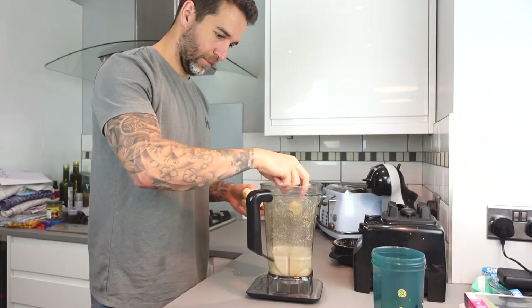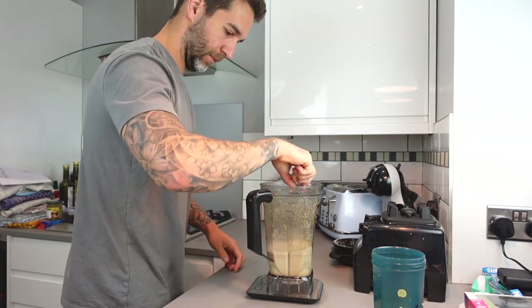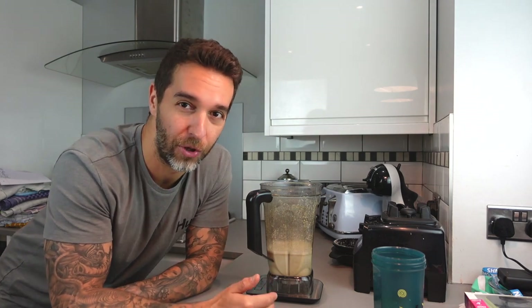Next we're going to add 200 grams of frozen bananas. I prefer them frozen as it gives the smoothie a nicer, thicker milkshake-kind of texture, but you can just use regular bananas if you prefer. You can also use other types of fruit — I just really enjoy bananas and they're actually quite high calorie. A lot of other fruits like blueberries and raspberries are pretty low calorie, so if you're looking to gain weight they're not going to be as beneficial.